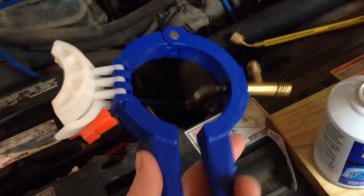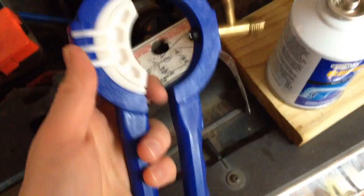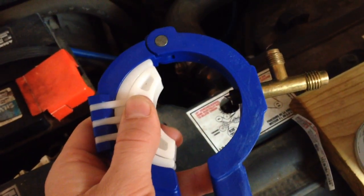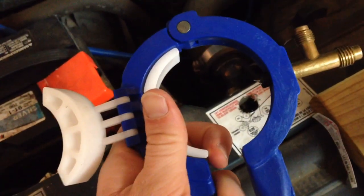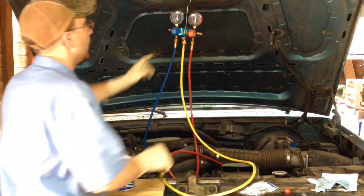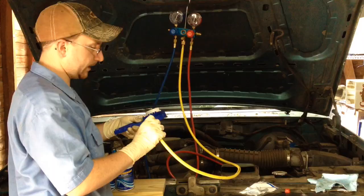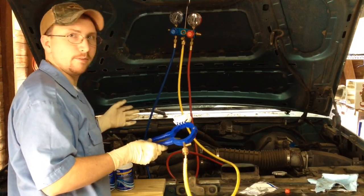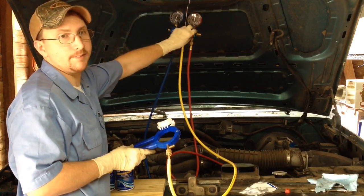This is the kind of can tapping tool I have. You squeeze the can into it and it punctures through the side. It has different adjustments — with those spacers out it fits a 134A can; both spacers in fits an oil charge can; and just one spacer in fits an R12 can. Start by double-checking that both the low and high sides are closed on the manifold gauges. Then take the can tapping tool and hook it up to the charging line and prep the can. Once you crank the truck up, the only thing you have to do is open up the low side. You only charge through the low side — do not open the high side during the charging process.